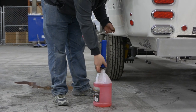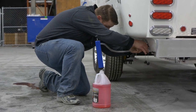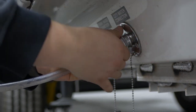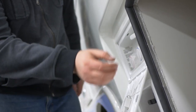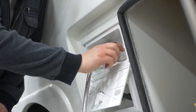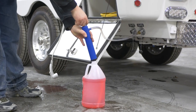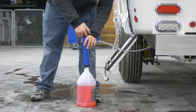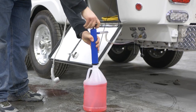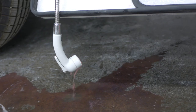Next, connect an antifreeze hand pump to the city water inlet on the street side rear of the travel trailer and insert the other end into a gallon of RV antifreeze. Open the outside wash station above the inlets and pull out the faucet from its holder and depress the button on the faucet head to lock the button in place. Then, turn on the cold water. Prime the hand pump until the antifreeze fills both hoses and pump antifreeze into the line until the flow from the faucet turns from water to antifreeze. This should take roughly two pumps.